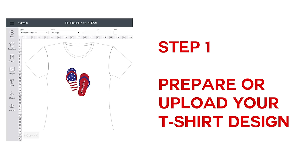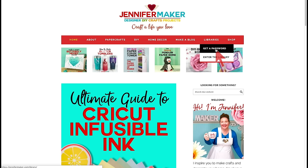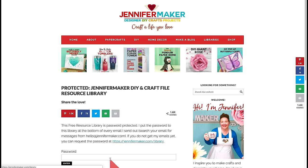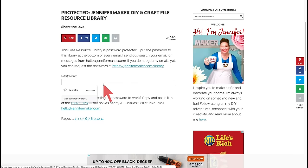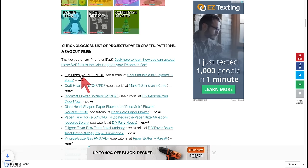The first thing we need to do is get our design ready. You'll find it over on my blog at jennifermaker.com. Go up to Libraries in the red bar — if you don't have a password yet, it's free, you can click to get one. If you've got one, go ahead and click Enter the Library, put in your password, and press Enter. You'll find the files listed in chronological order as well as separated by various themes. You're looking for the flip-flops SVG files — click on that and it will download to your downloads folder.